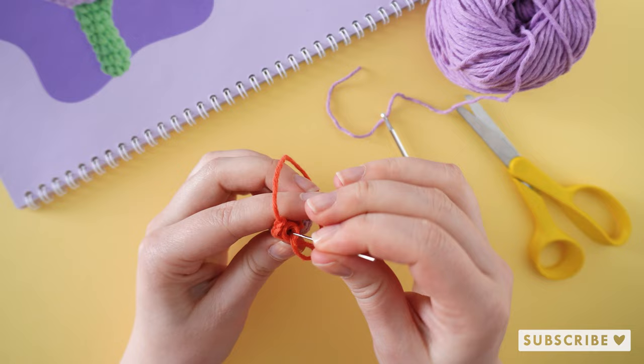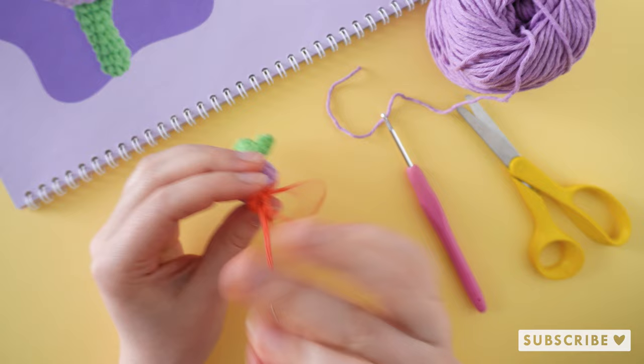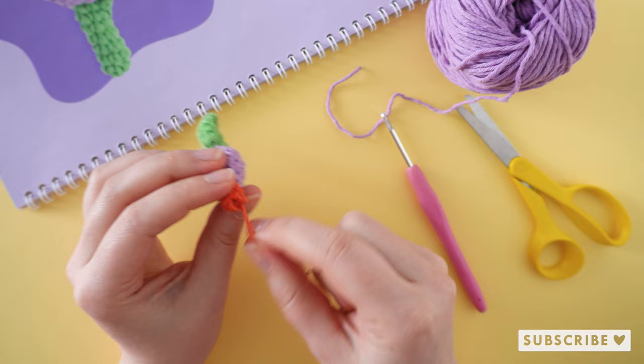To finish this off I like to weave the yarn through the front loops and then pull the yarn in. Then you get a neat and tight finish.